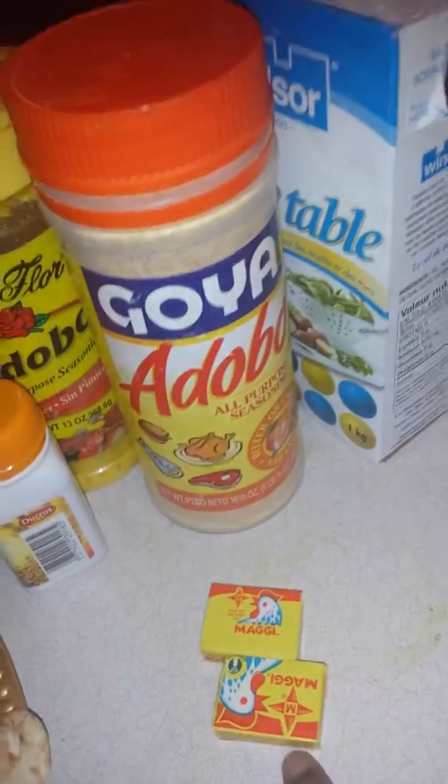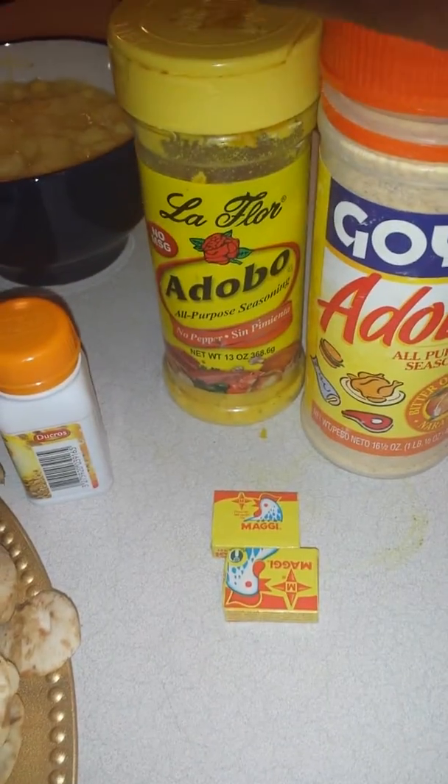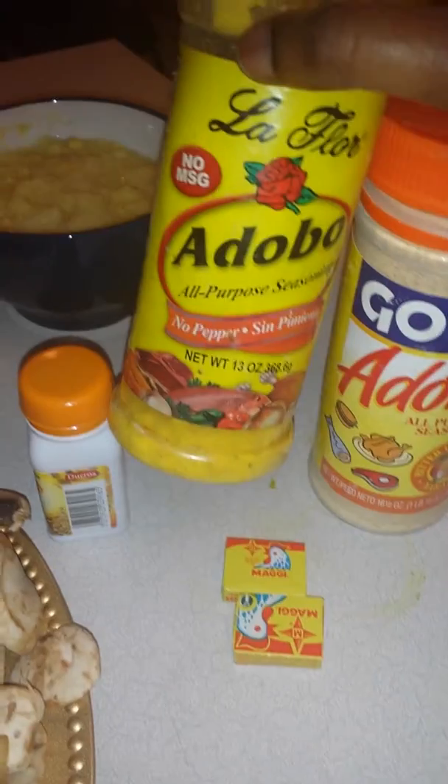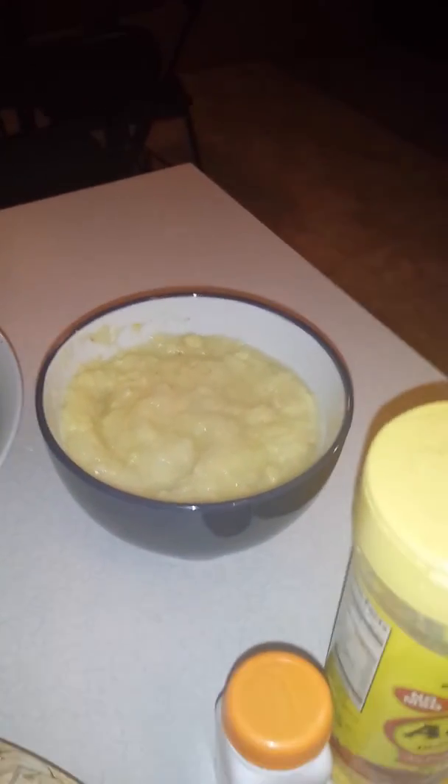I have my Maggi cube, salt, and this container here has my yellow chicken base soup, which can also be used for spices. I also have some curry powder, some blended garlic, ginger, and onions together, and a bowl of water — that's it.